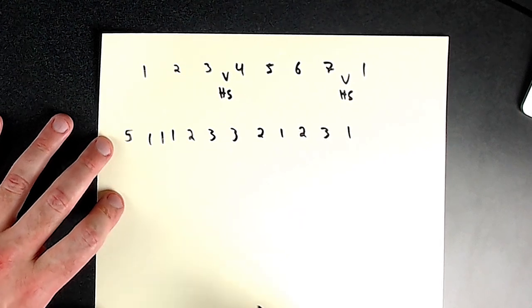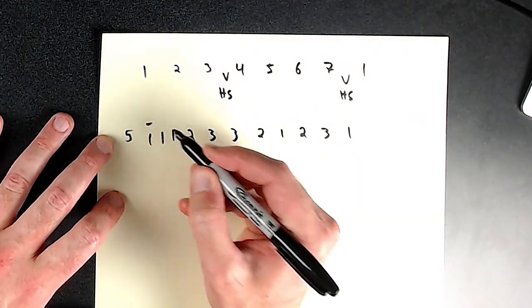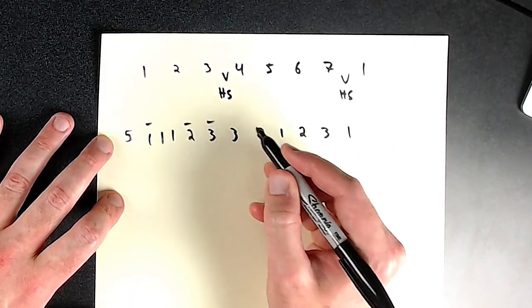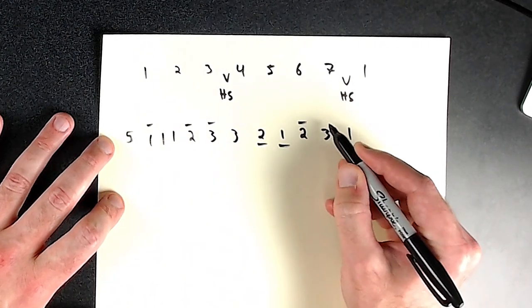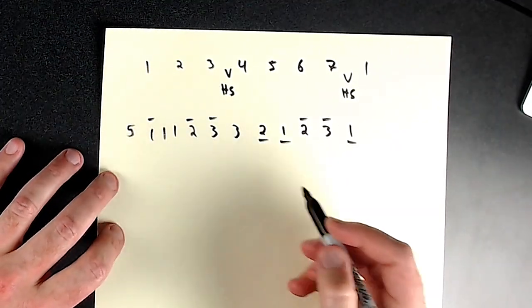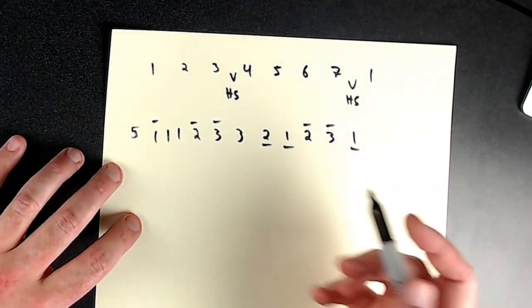You have to know the rhythms for yourself, but I write a line above the number if the melody goes up, and a line below if it goes down. So: five, one, one, one, two, three — three, two — one, two, three, one. No line if it's the same note. If you're going up or down an octave, you can put the line above or below accordingly.